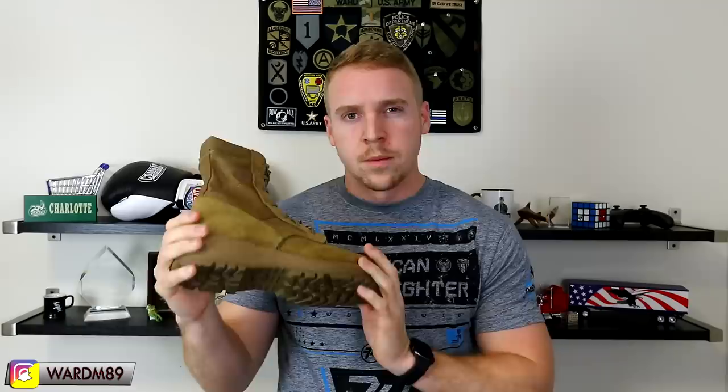Make sure your boot actually fits properly. That's a huge deal. If your boot is too big, your heel is going to be going up against that concrete in the back of the boot. If it's too small, your toes are going to be jacked up. Make sure you get a pair that actually fits. When you put it on before a ruck, make sure your laces are tight — don't cut off circulation, but lace them tight. Hit your heel against the back of the boot, then lace up, so your foot stays in place and isn't rubbing around inside.